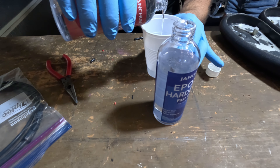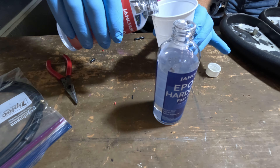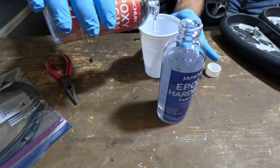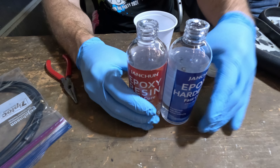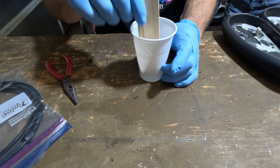I mixed it one to one — one part resin and one part hardener, mix them together, and then dump it in. They were both clear, and I was a little worried I wouldn't be able to tell when it was mixed or not, but you can actually see when it's mixing and when it's not.